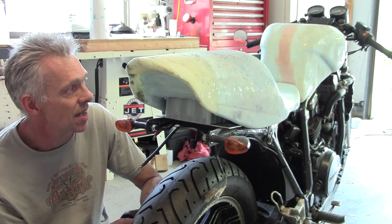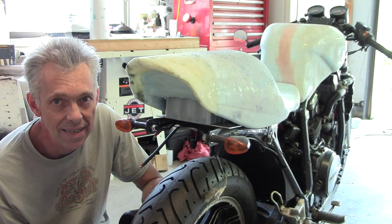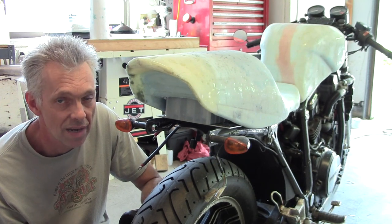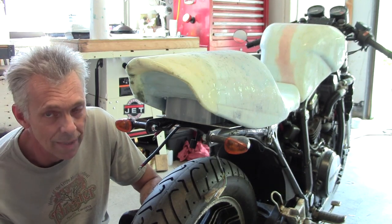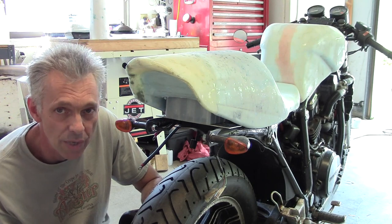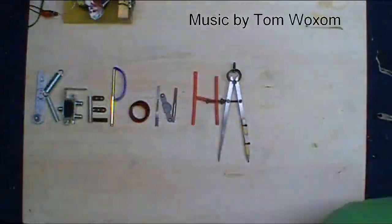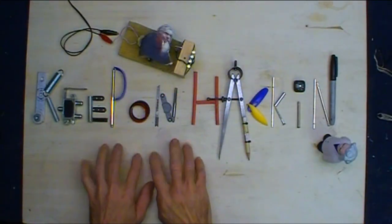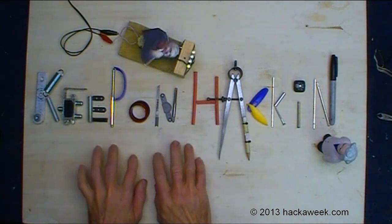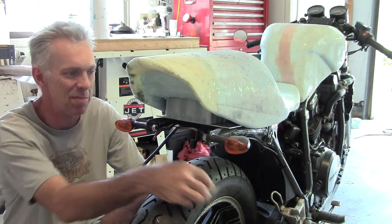Got a lot done on the seat — just got to give it another layer of glass for some strength. Keep glassing up the gas tank and then we'll get some foam dissolved out of there hopefully in the next episode. Moving right along — don't know if I'm going to make it by my deadline at the end of the month, but if I do, I do; if I don't, I don't. I just keep on going. Till next time. That wraps it up — yeah, there's a blooper.